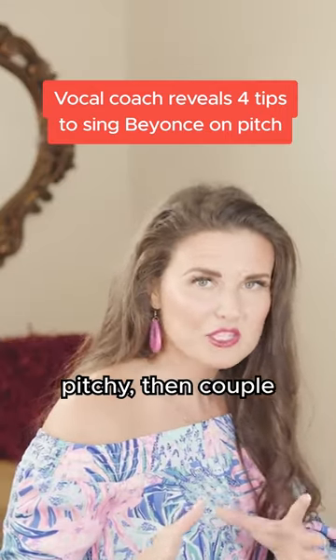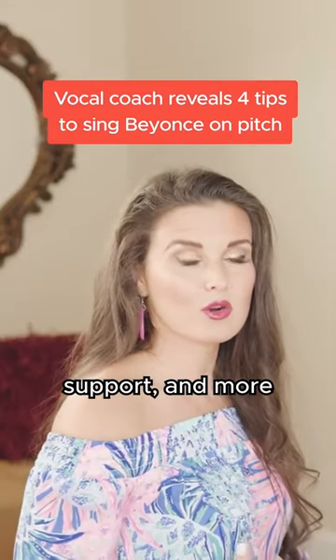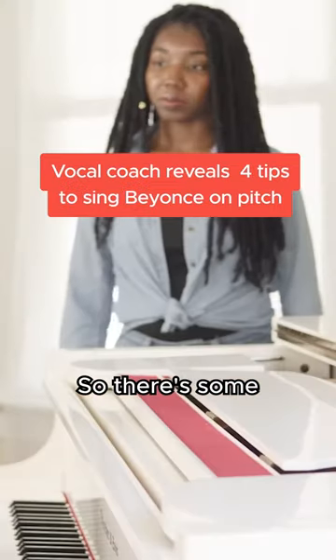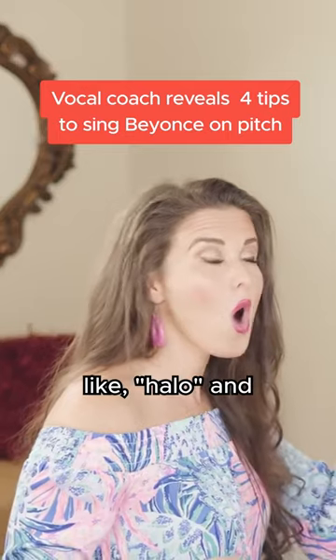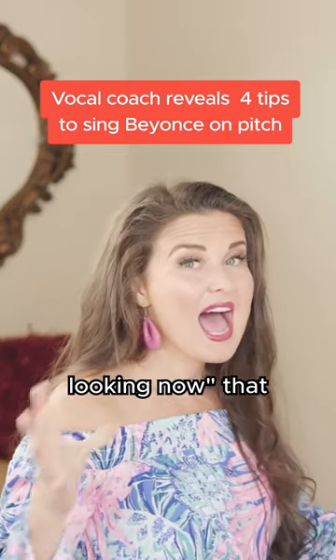If you're still a little pitchy, then couple the stance, the support, and more space in your mouth. There are some places that Charmaine can still capitalize on space, especially on notes like 'hello' and 'everywhere I'm looking now.'